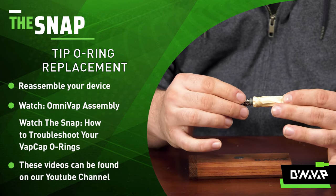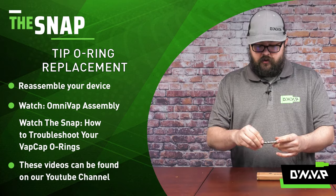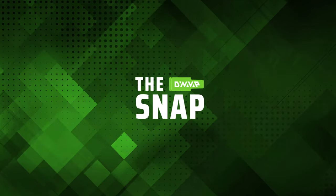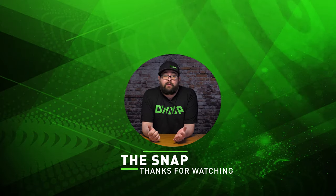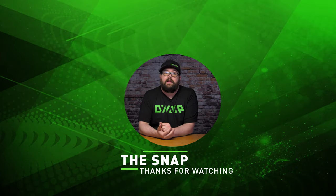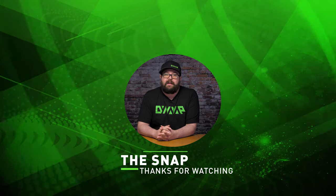If you are getting any bunching, please reference our Snap video where we actually address that issue. Now that we've reassembled our device, we can get back to vaping. Thanks for watching — be sure to check out our other videos, and subscribe and ring the bell to be notified when we release more great content.